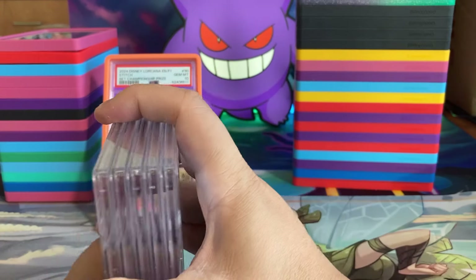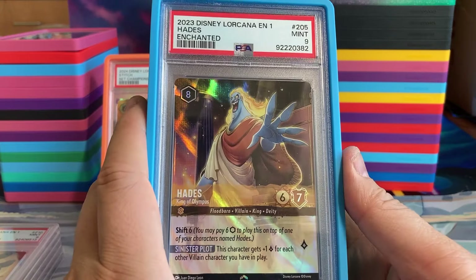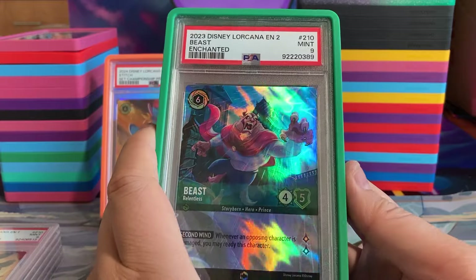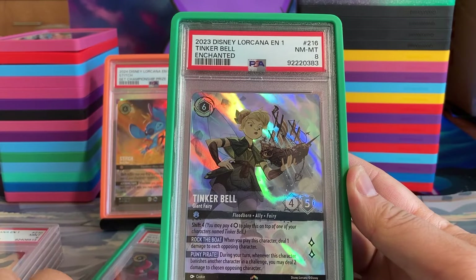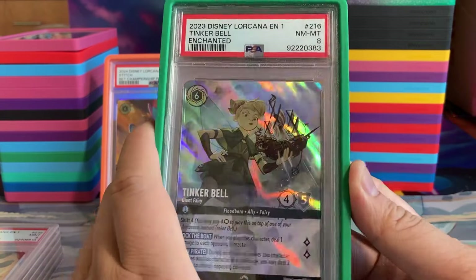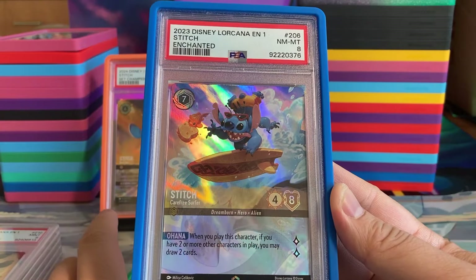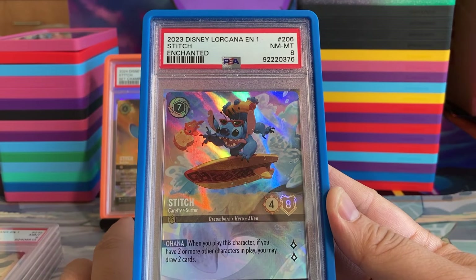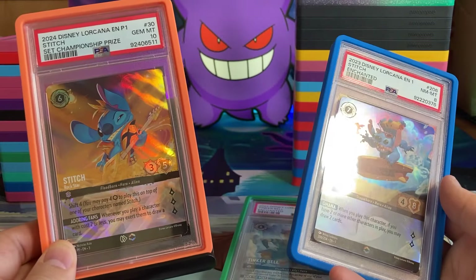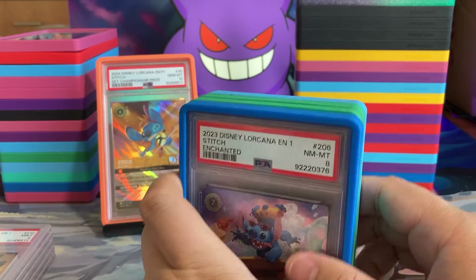We're trying to sell off a lot of our 8s and 9s and hold on to more of the 10s. Here is Ursula in a 9. We have Beast in a 9. This Tinkerbell got an 8 — that kind of hurts. But I really like this Tinkerbell. Tinkerbell is the first Enchanted I pulled. We have a Carefree Surfer Stitch in an 8. In terms of the artwork, I think I like this Surfer Stitch more than this Rockstar Stitch. So we'll be selling off some of these.